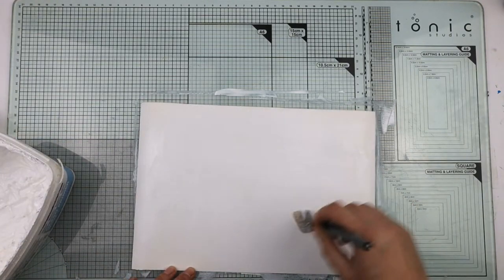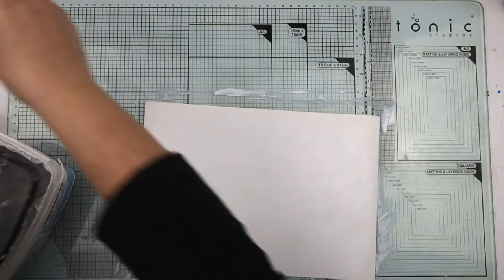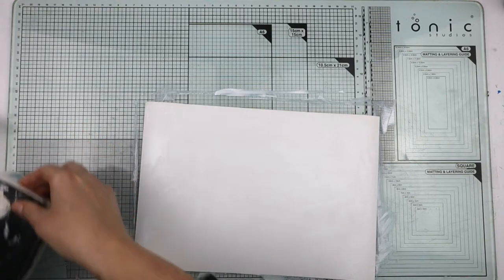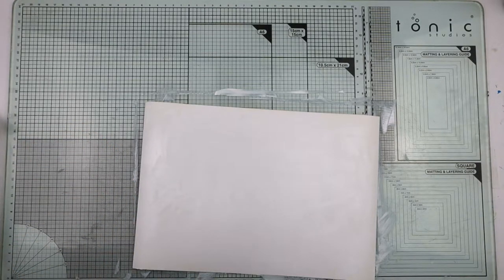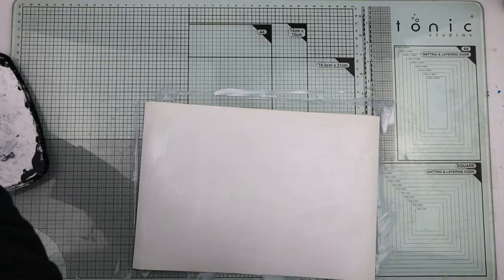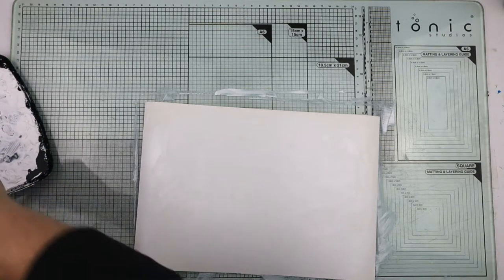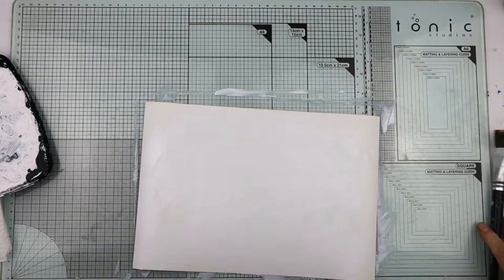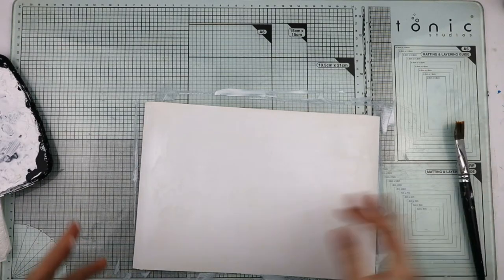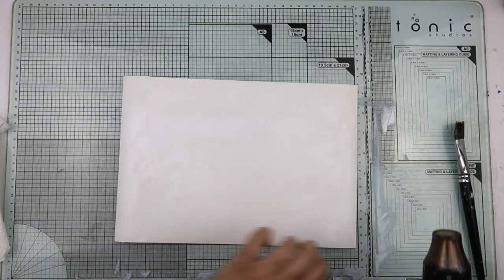I'm just giving this a cover. For the project I've got in mind, I probably didn't need to put gesso on it. But the reason I've done it is not because the paper necessarily needs that primer — I've done it because of the extra texture it will add.